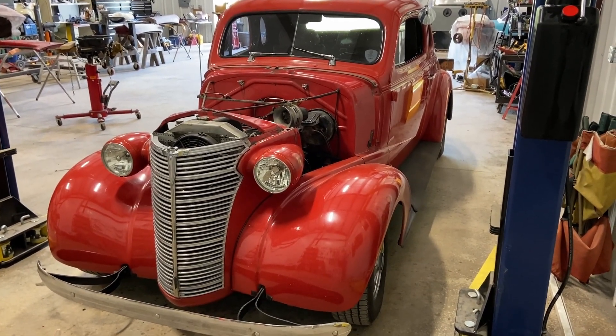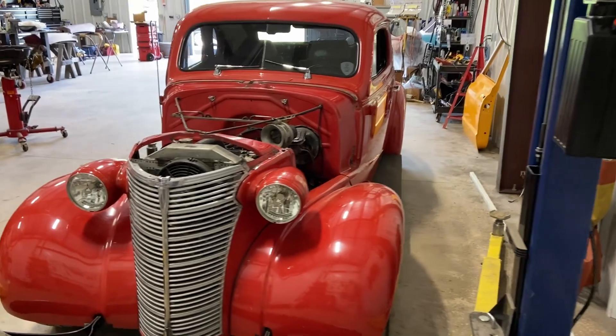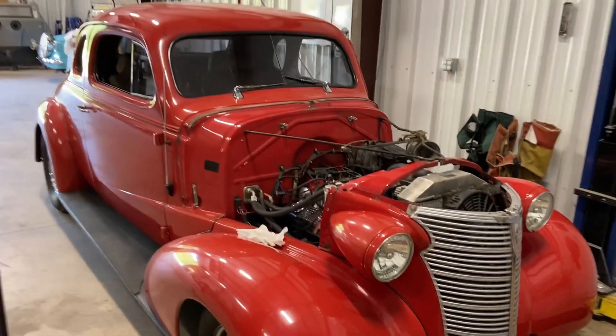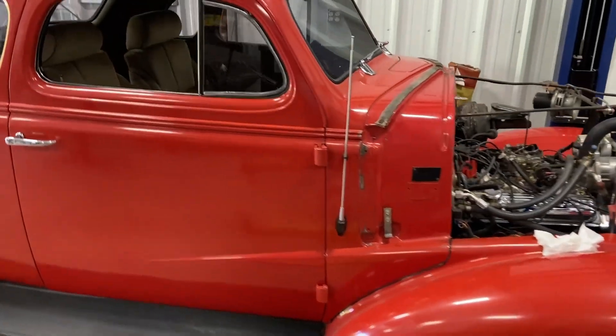Today's project is a 1938 Chevrolet coupe, not the sedan like Angie used to have. It came in with a radiator leak.